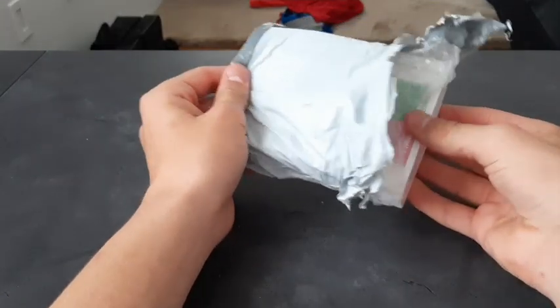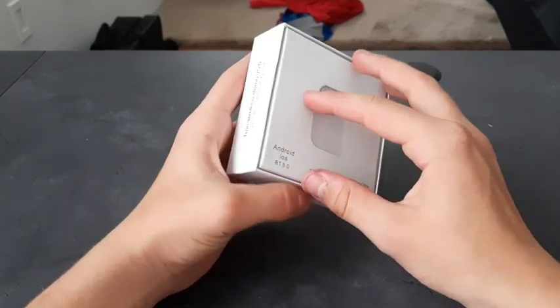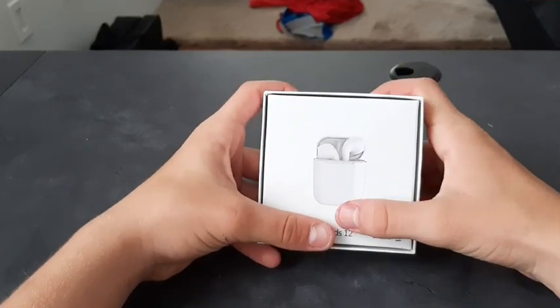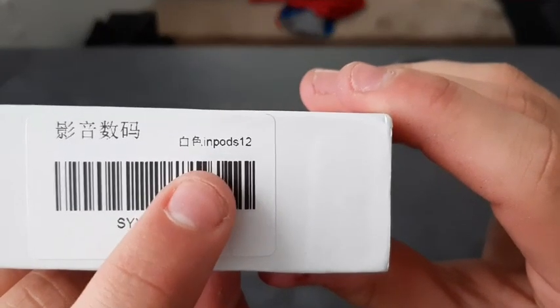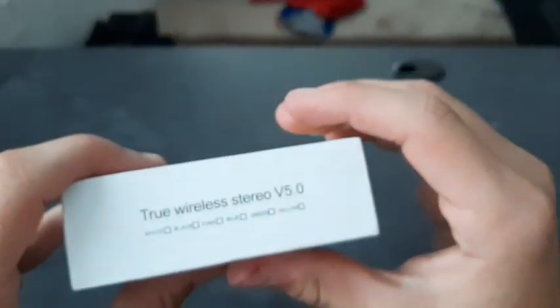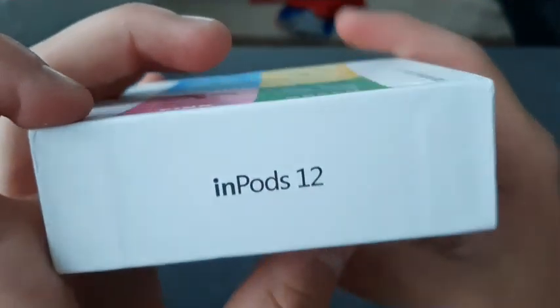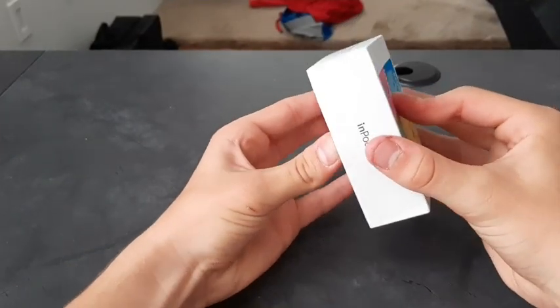First off, when I take these out they say 'inPods 12 Macaroon' — I don't know how to pronounce it. They've got a picture of what I believe are real AirPods here. It says 'inPods 12, True Wireless Stereo, Version 5.0' and it doesn't even have anything checked. I got the white ones. Let me open up the box — there's no seal or nothing, it's just the box.